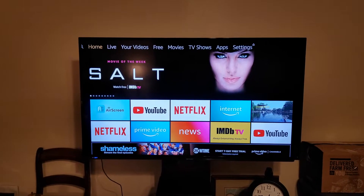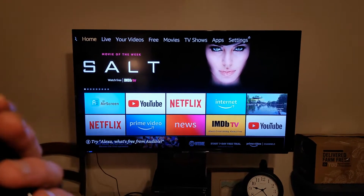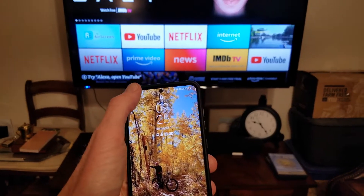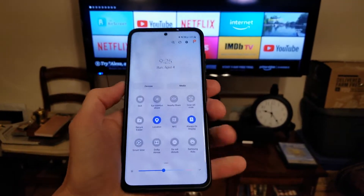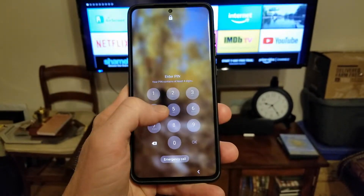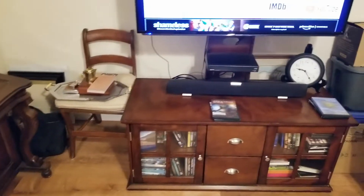It was super difficult to figure out — I watched three different tutorials myself — so hopefully this video can help you screen mirror to your Amazon Fire TV Stick from your Samsung. First thing you want to do is drop down from your menu. The older Samsungs will have this as well. You want to go to Smart View and click on Smart View. Let me type in my PIN real quick — that's just my security PIN.